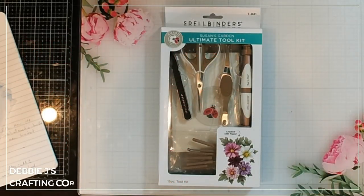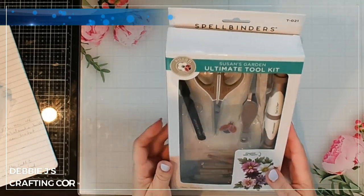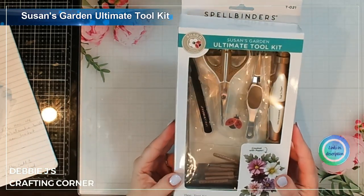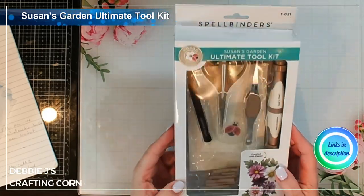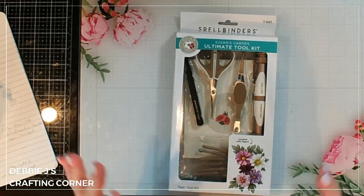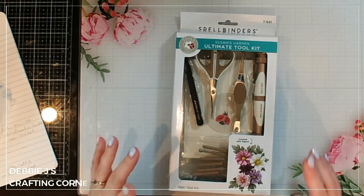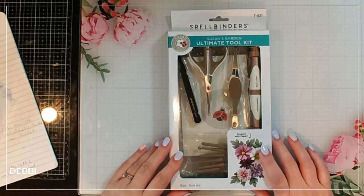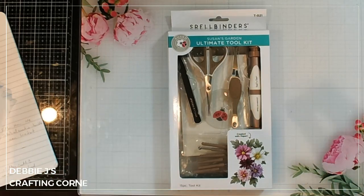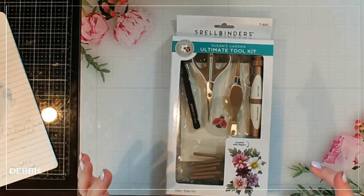Hi guys, it's Debbie with Debbie J's Crafting Corner. Today I'm going to be sharing a new unboxing — I just got in the Susan's Garden Ultimate Toolkit. If you've watched my videos for a bit, you've probably seen where I've made some really cool three-dimensional flower ones, and those are straight from Susan Tierney through Spellbinders. She always recommends using her toolkit because she's got all the tools you need to create those wonderful projects.